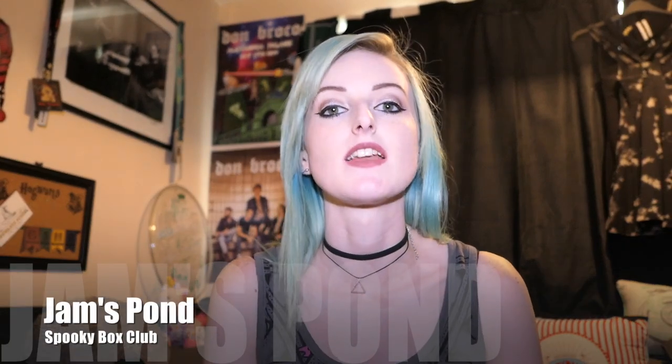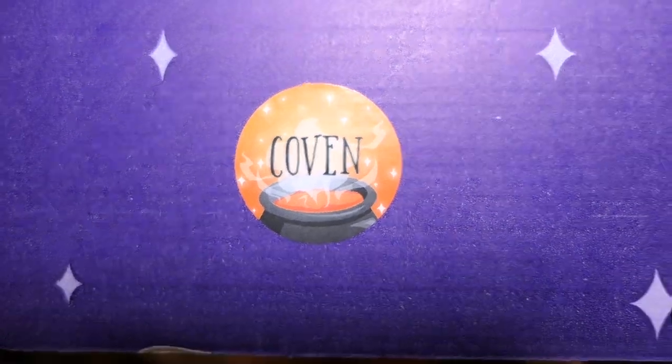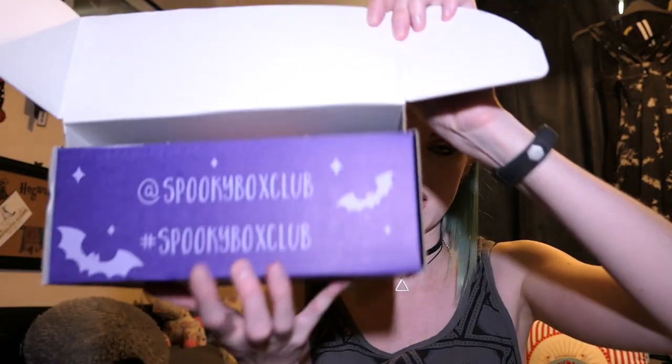Hello and welcome to my channel, my name is Janaya and today we are doing another Spooky Box Club unboxing. This is September's box. I have literally just recorded another box two seconds ago, just changed my top and now we're back. This box is called the Coven box, and these last two boxes came together — we will see what is in the Coven box.